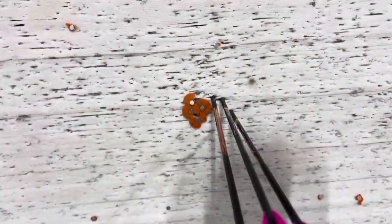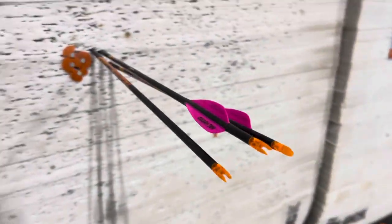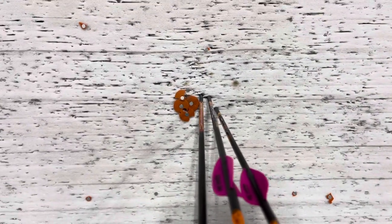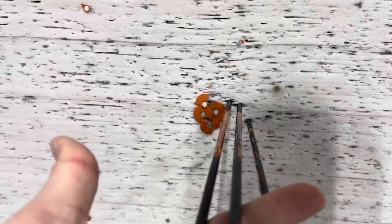We got a little bit tail low, but you can tell our group is doing really, really good there. I'm going to run one more group through it just to check it and go from there. That's a 20-yard group, and then a flier — that's just me moving a little bit — and then the bare shaft vaned arrow group.